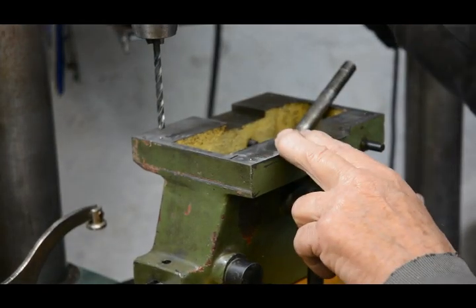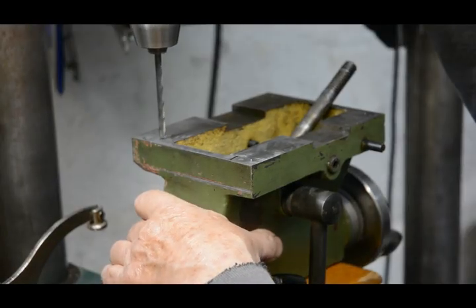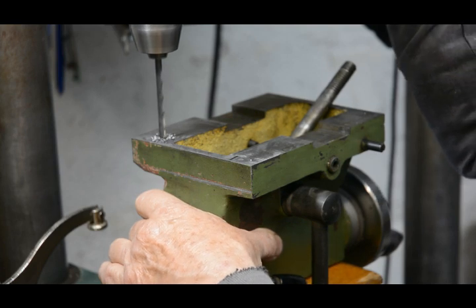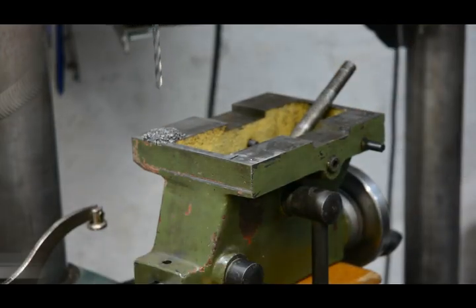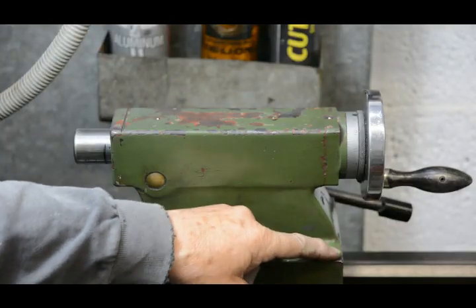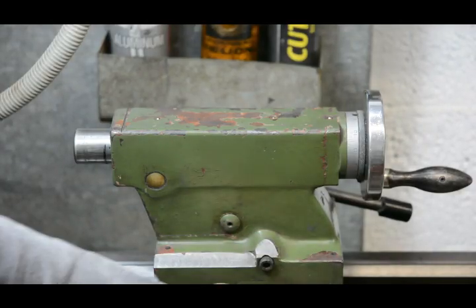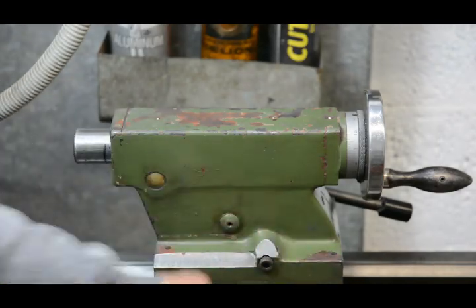I'm all set for drilling now. This is grey cast iron, so it doesn't need any lubricant — the carbon in the cast iron provides that. All four holes are now drilled in the top piece at 5mm, which is the tapping size for a 6mm bolt. I'll be drilling these out to 7mm once I've marked the bottom.